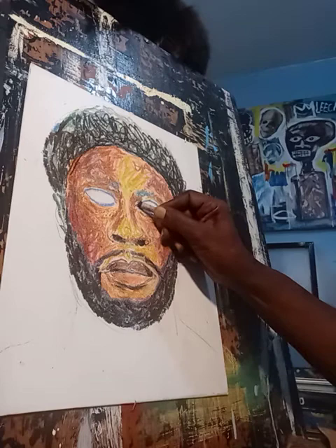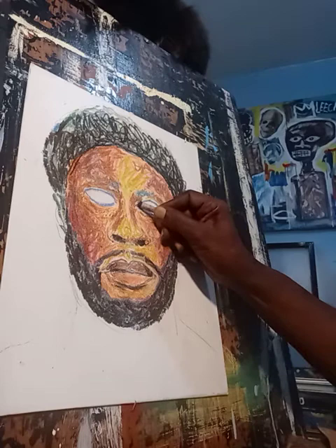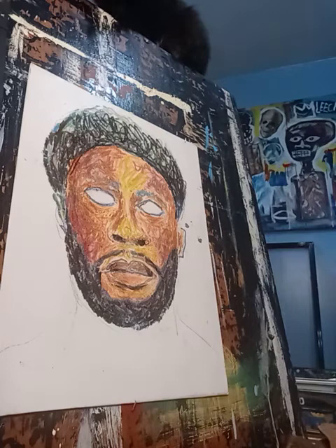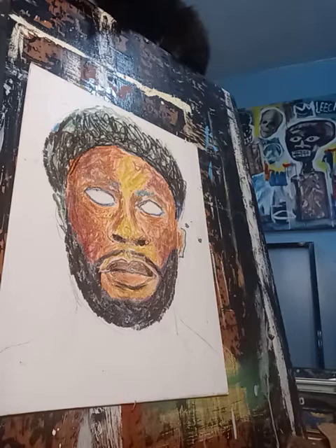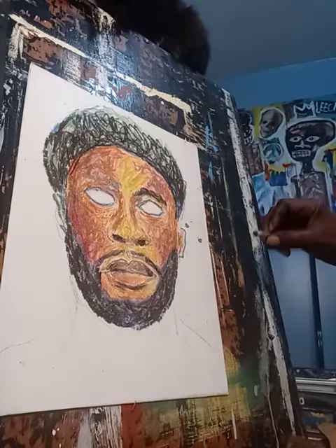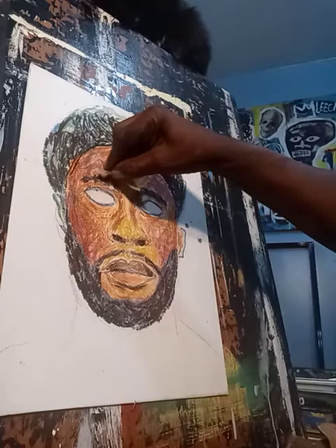His eyes are, of course, a little delicate — I have to be careful not to get his eyes out of kilter. I'm getting a little of the eyebrows in here. Eyebrows don't have to be all perfect. You're still sort of working with them, shaping things.